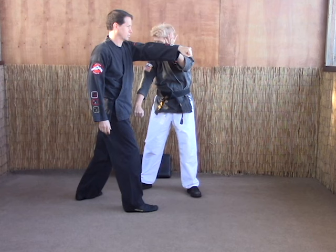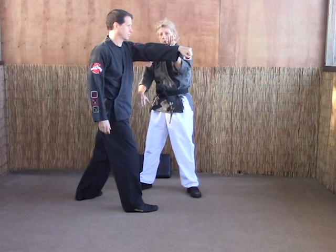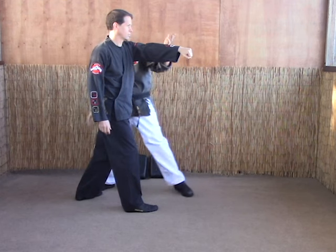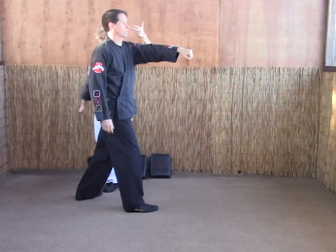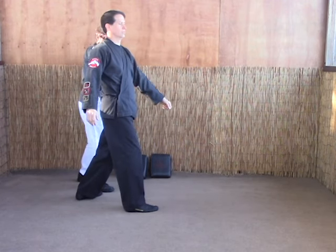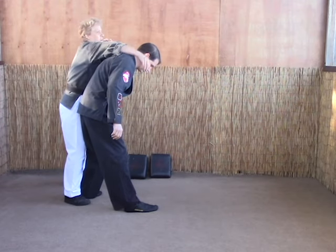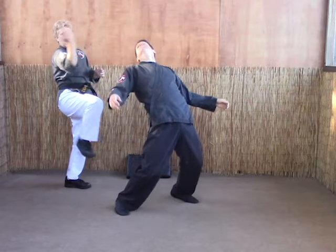Now, depending on you and your opponent and where you're at in relation to them, you may need to shuffle forward a little bit on this next part — because you're going to need to get behind them for the scoop kick. So as you're doing the eye rake, shuffle forward if you need to, chop the back of the neck. Make sure your right foot gets in behind them, because then you're going to turn the neck, scoop the groin, thrust kick, and chop.